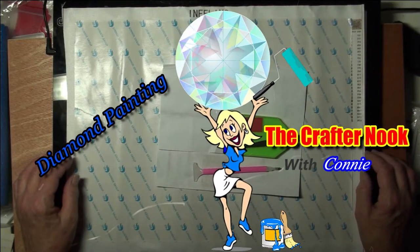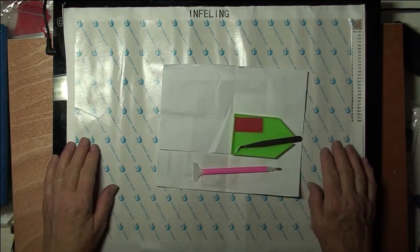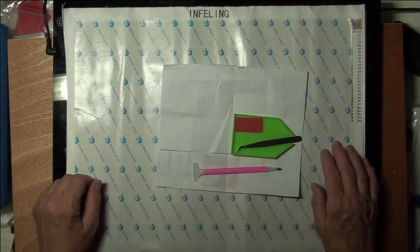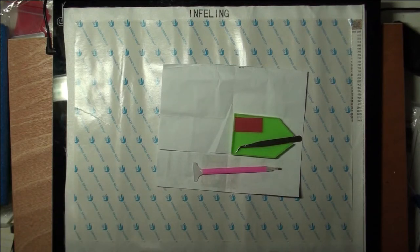Hi everybody, this is the Crafter Nook with Connie. We have a diamond painting we're going to do tonight. The canvas size is 44 centimeters by 34, the picture is 40 by 30. It's my favorite size because it's the easiest to find a frame for.